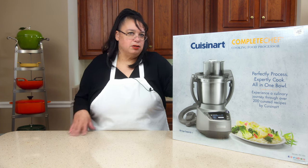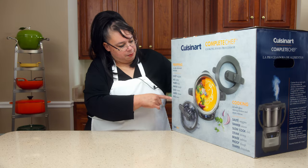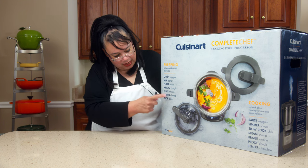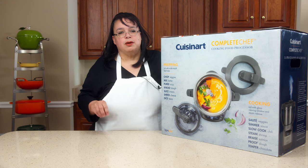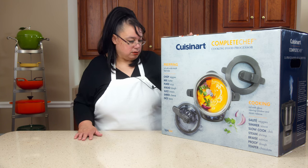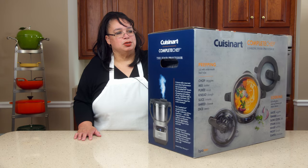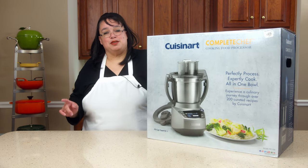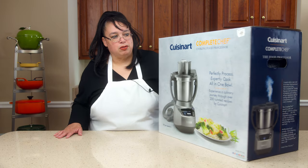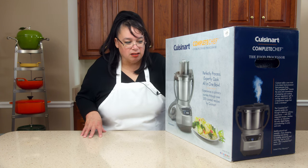This is a full function food processor with the cooker in it. So you can slice, you can shred, you can do all that with this machine — chop, mix, puree, knead, slice, shred, and it even has a dicer. So this is one of the most complete cooking food processors that I've seen. We bought this at the Williams-Sonoma outlet. This is an expensive machine — it's going for up in the $700 price range. I got it at the outlet, I think we got it 30% off, so I got a great deal on it.